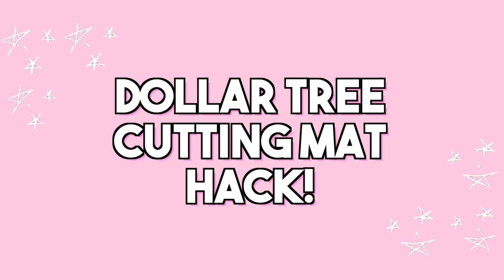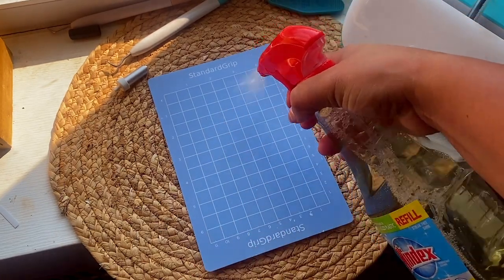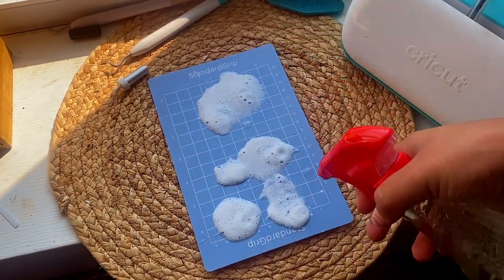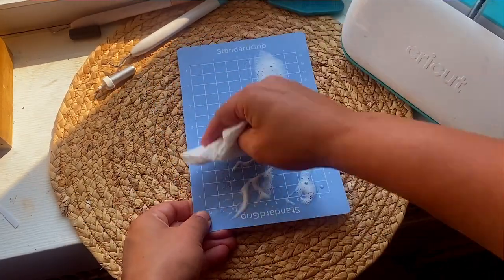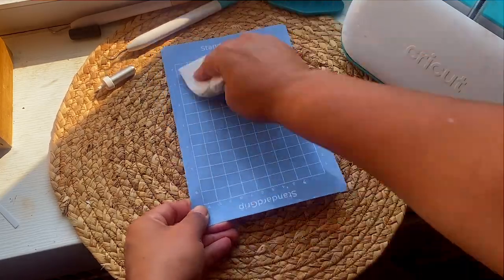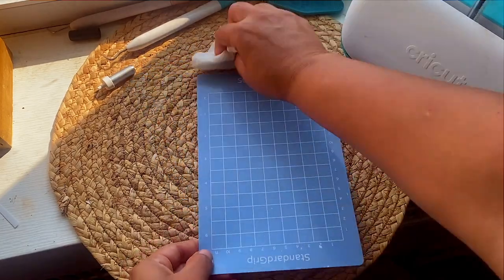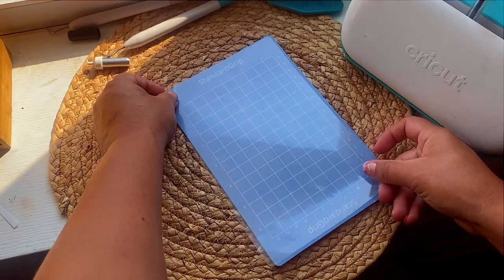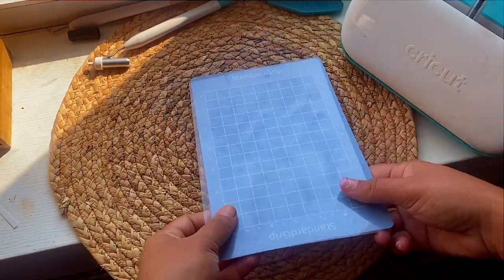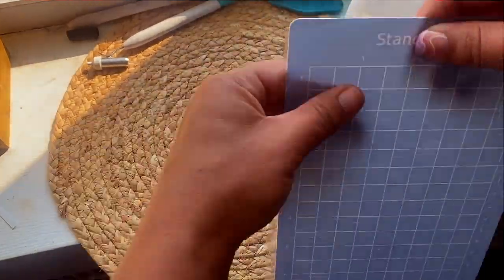Here's a quick hack for cleaning standard grip mats. If your mat is dirty, not sticking, or your project is moving around, take a little Windex and a paper towel, wipe it down, and get all the bits and debris off. Let it dry completely — once it dries the stickiness comes back, it's clean and ready to use. Then take that clear film it came with and put it right over the top so it doesn't lose its stickiness for next time.